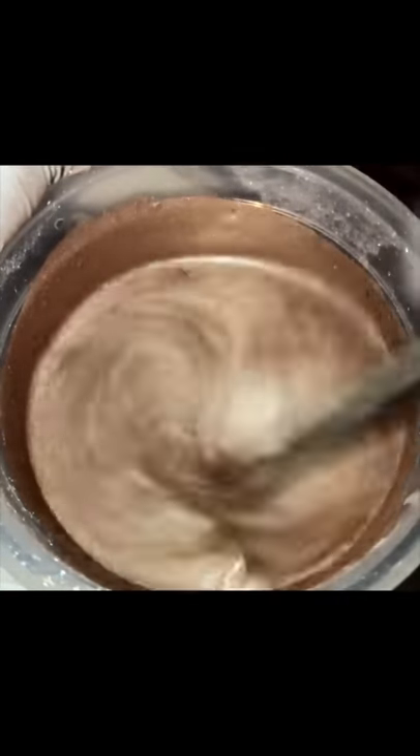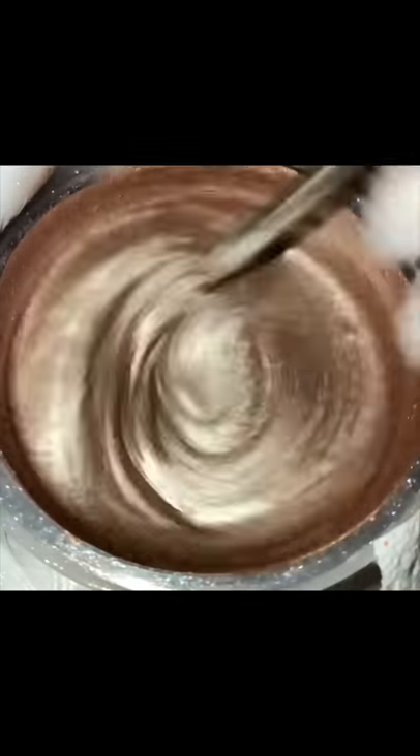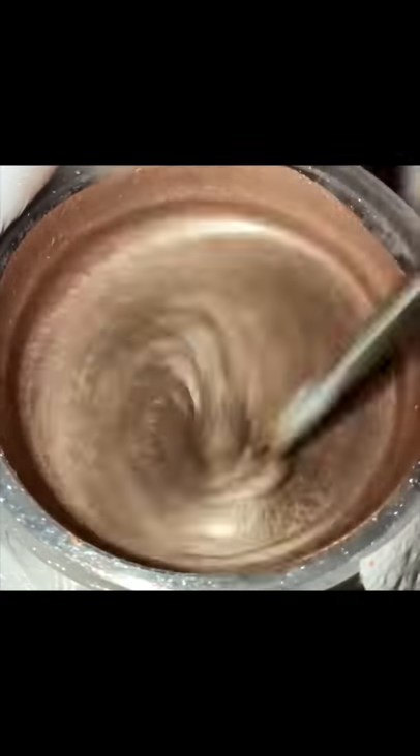So we're just going to mix this up until we have a good consistency, then we're going to swatch it. The color is looking absolutely amazing — it's exactly where I want it to be. I'm just going to keep stirring to make sure there are no lumps of color, and then I will pour it in a pan. How pretty that is — and it has a nice bounce to it, which is what I like.